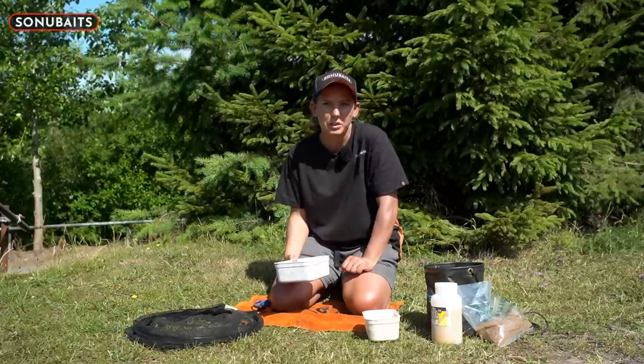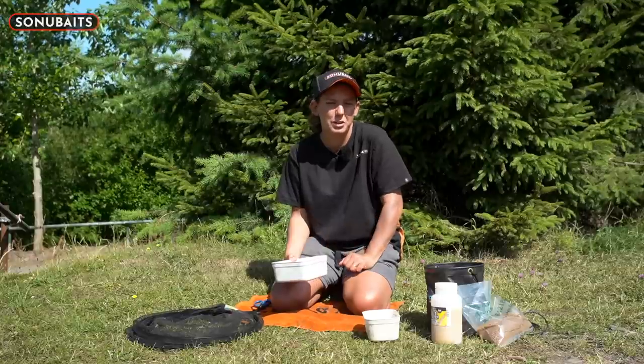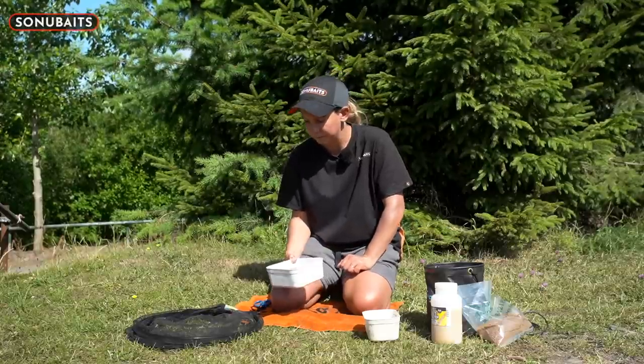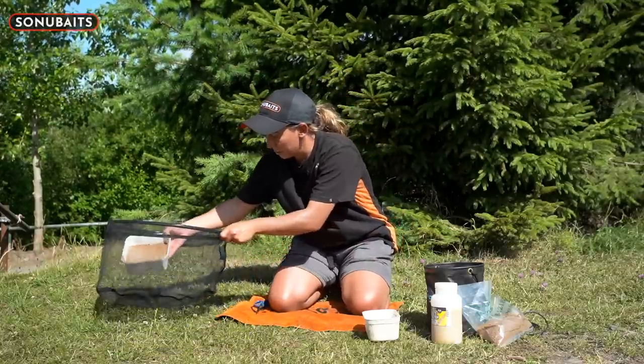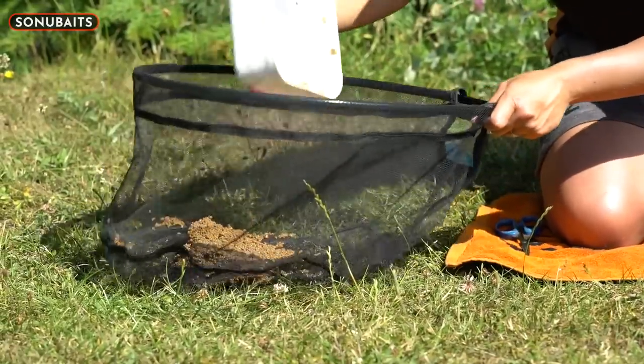It takes a little bit longer in winter - it still works just as well but the water's a bit colder so it doesn't absorb as fast. Whereas in summer it happens quite a bit quicker.